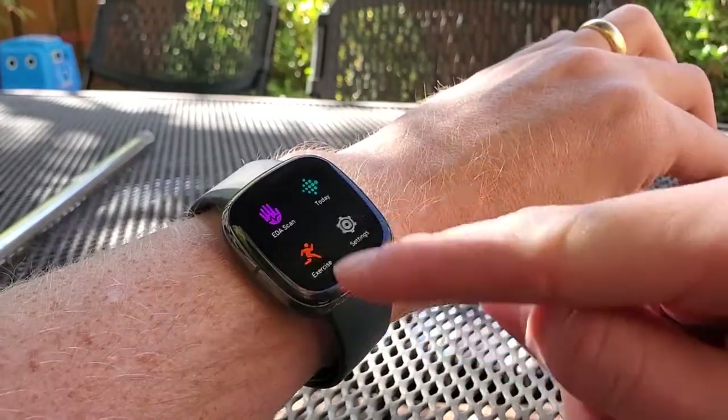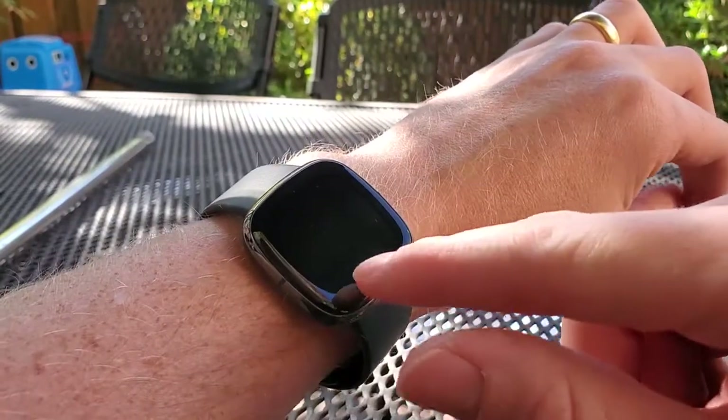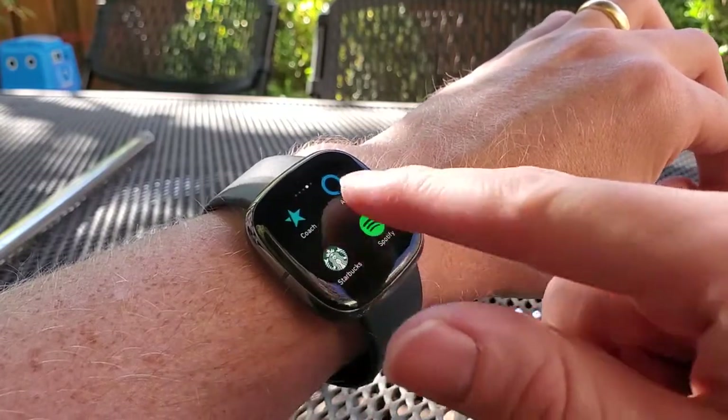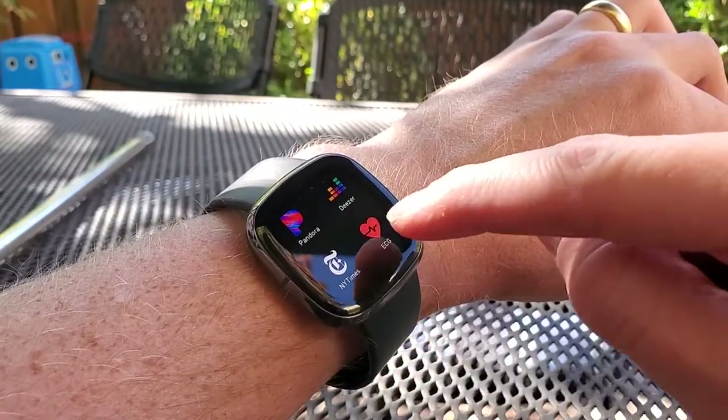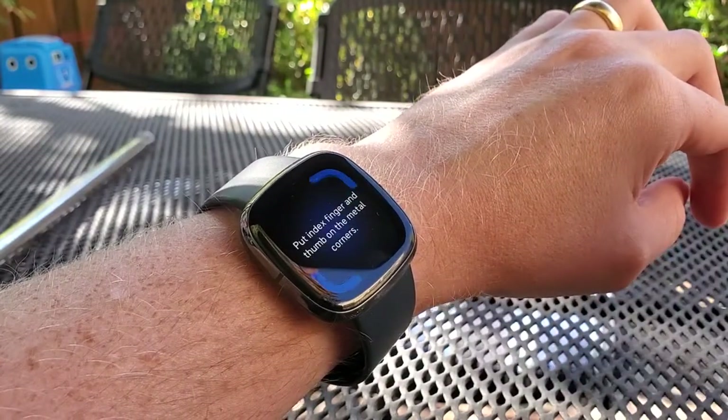Once you do that, you can go through the watch and find the ECG app — it's like a little heart icon. You can see it: ECG, right there. I'm going to press that and it'll pop that up.